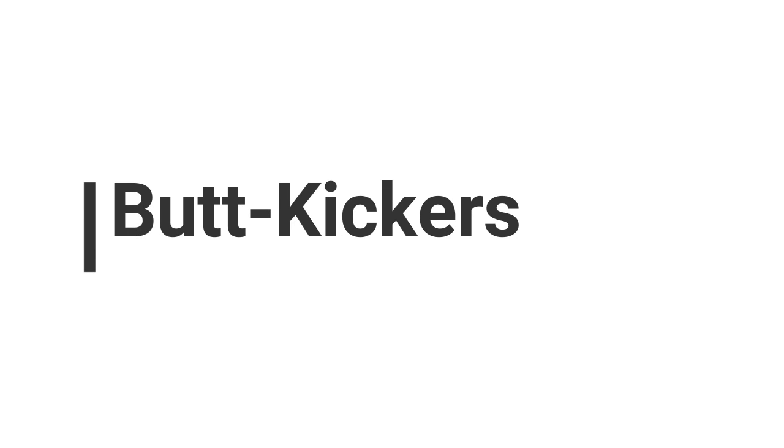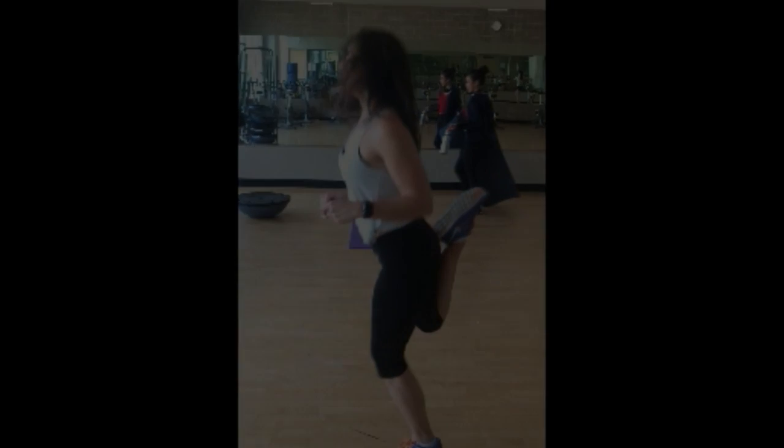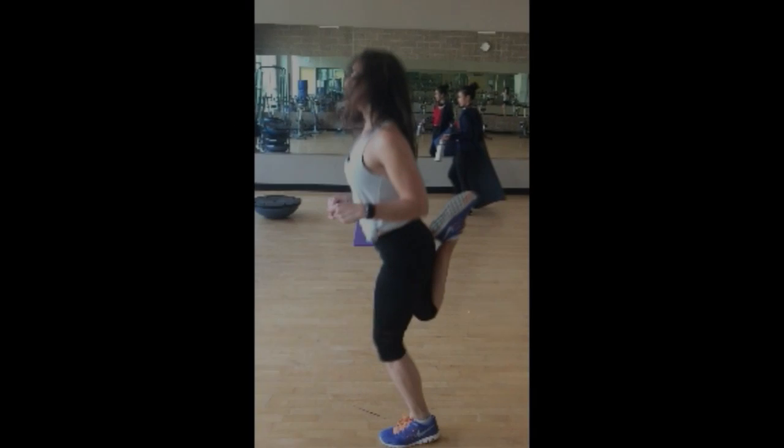Butt kickers are another great cardio exercise that you can do for warm-ups or in between each set that you do for other types of exercises.